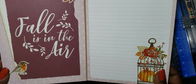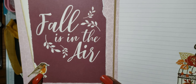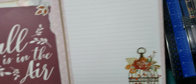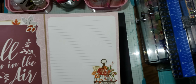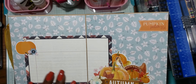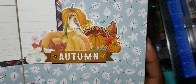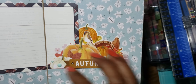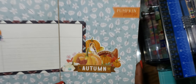This one says 'Fall is in the Air' — I love that torn look. She layered it and distressed the bottom sheet with a bird ephemera piece and some leaves, very nice. There's another journaling spot with this pretty cage with pumpkins and flowers on it. The next page I love how she did this — I would never think to do something like this. She layered three or four stickers on top of each other to make it look like a whole bundle of pumpkins. I love that idea, and then she popped up 'Autumn' — very nice.